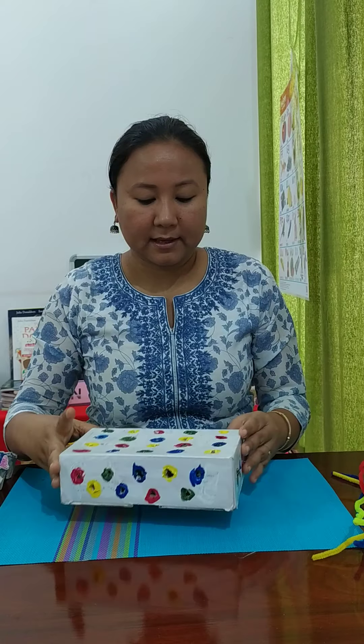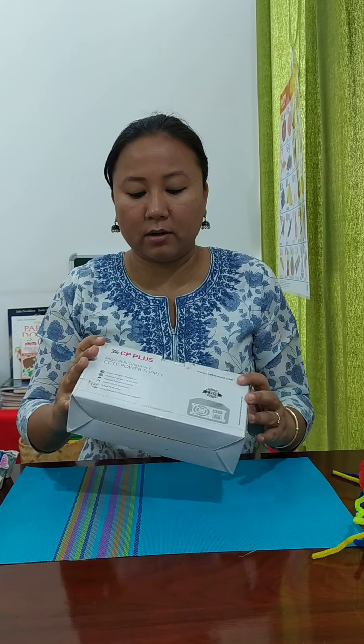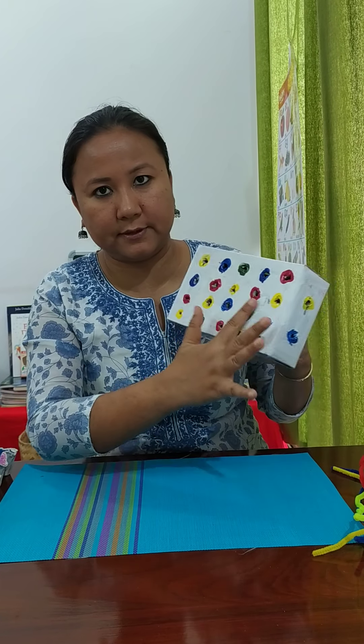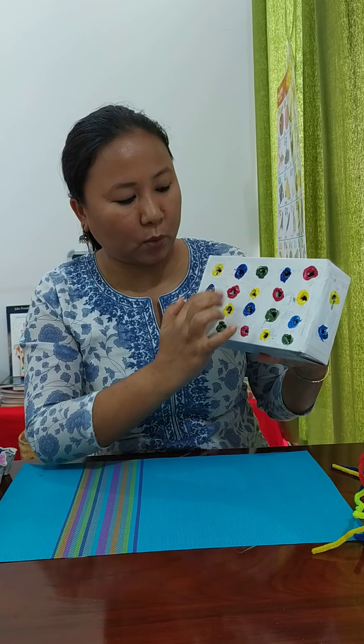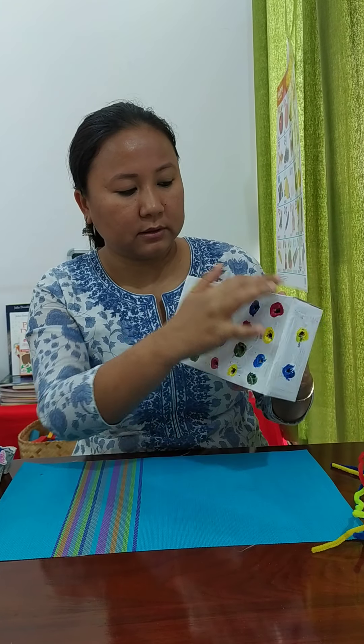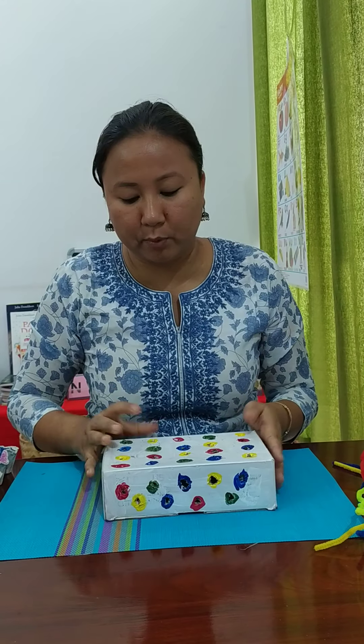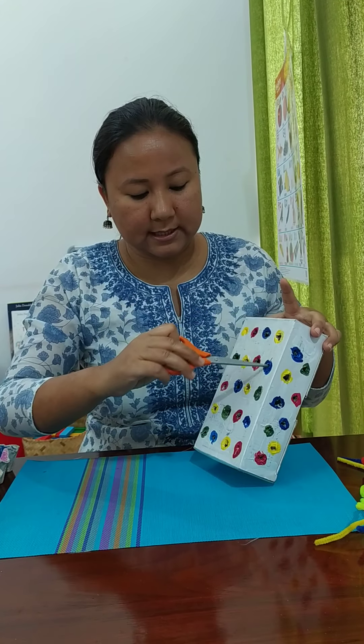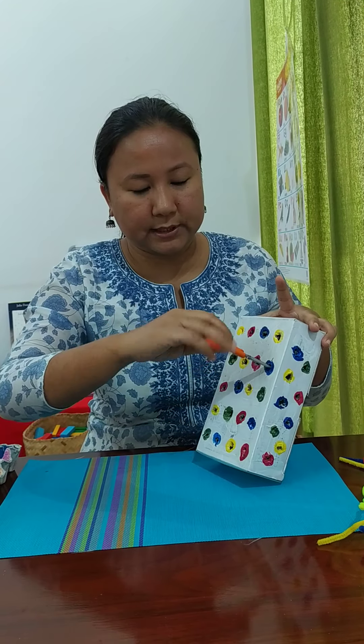The first educational toy I have made at home is this box. I have painted it a neutral color — I've taken white as a background using poster paint. On that, I have made some holes using scissors.